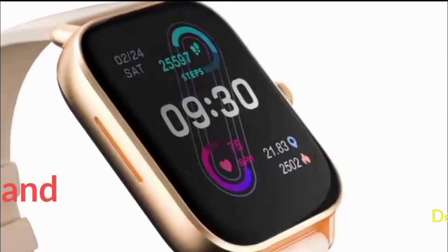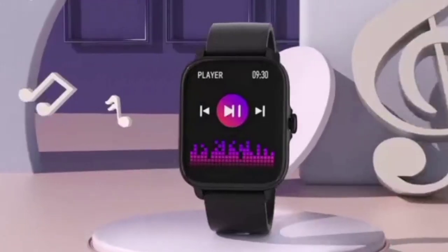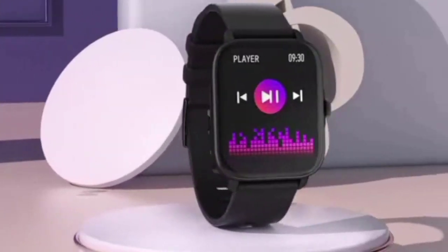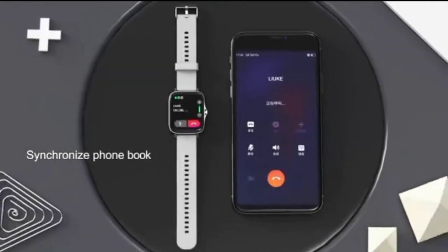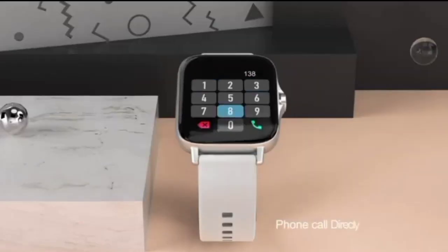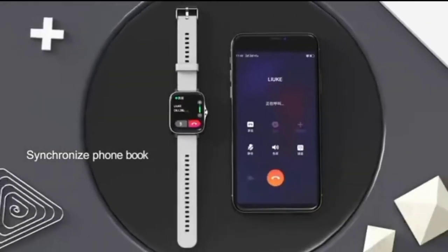Features and Details. Function: Full-function smartwatch in a classic design. IPS touchscreen for bright, clear viewing and interfacing with pre-loaded apps. Works with iPhone or Android. Communications: Send and receive phone calls, texts and email. Receives notifications from phone apps.